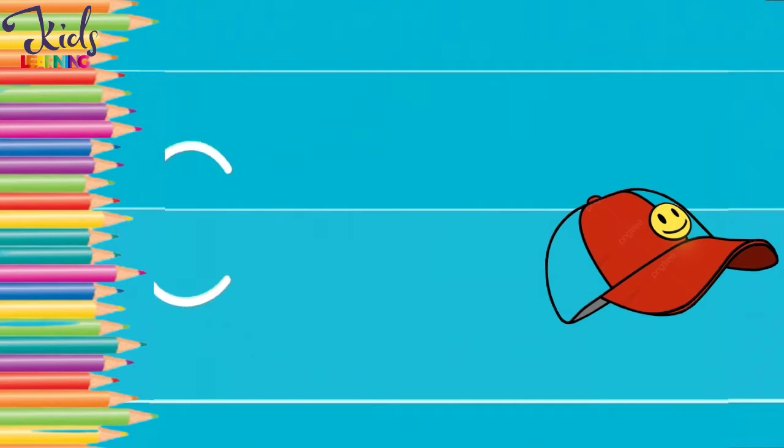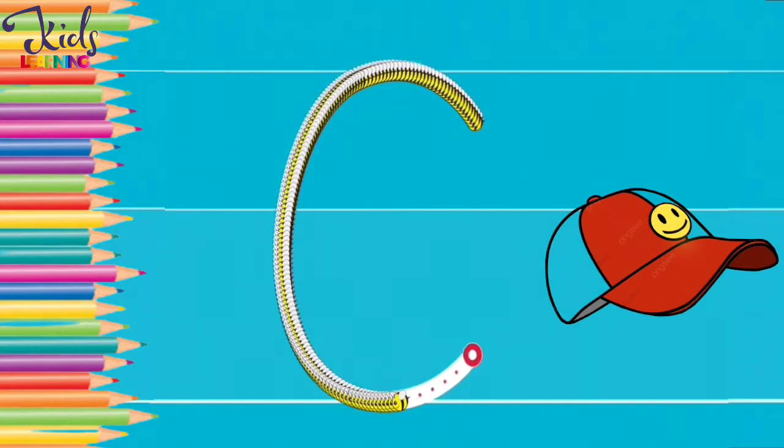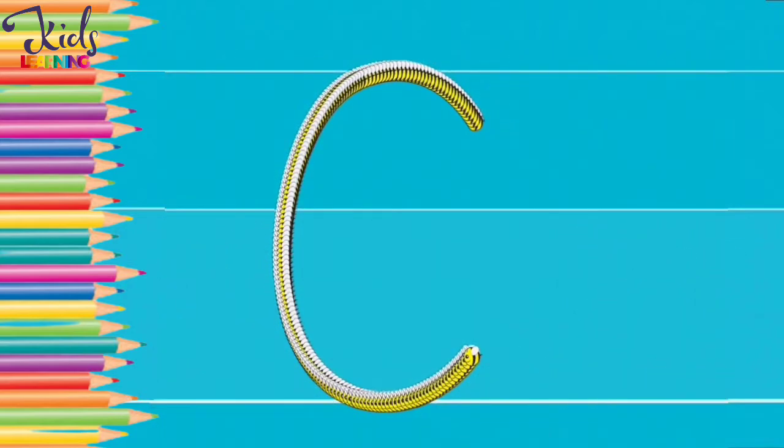C. C for cap. Now move your finger like this and make a C. C.